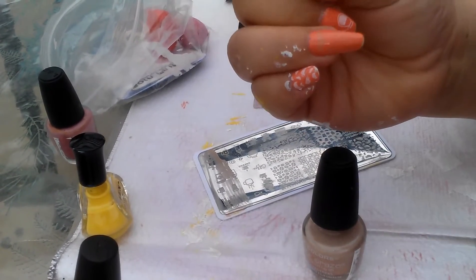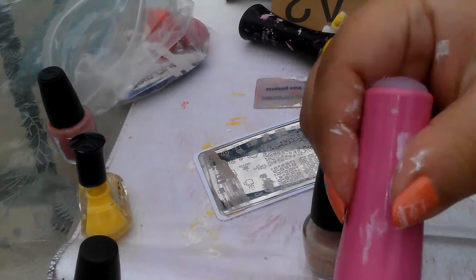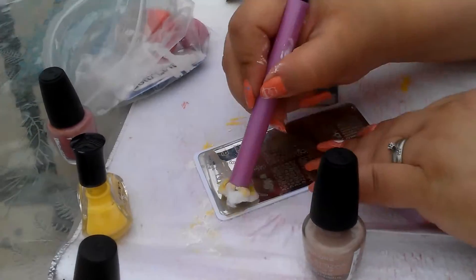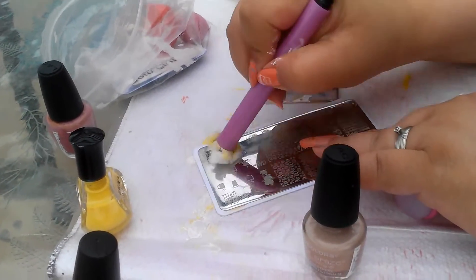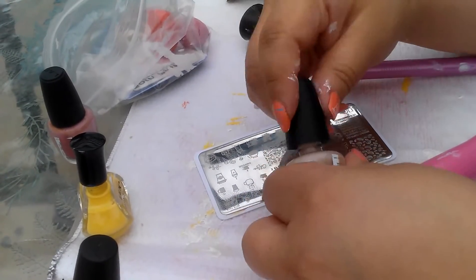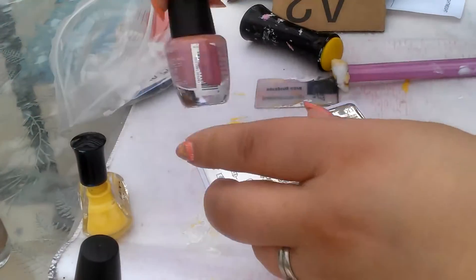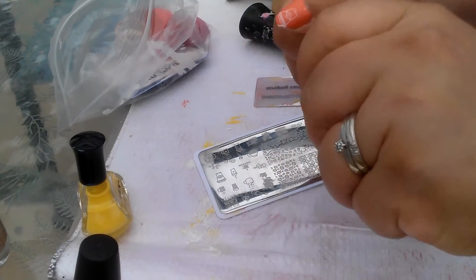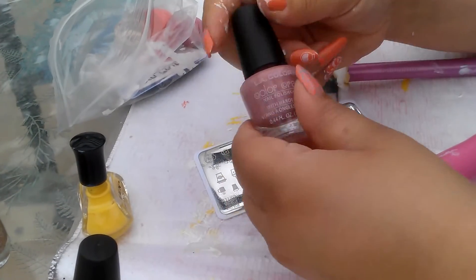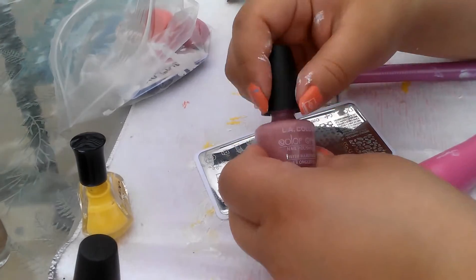So it's on there but you can't see it. I'm gonna try a different color and stamp over that one. This one is Timeless from LA Colors Color Craze.